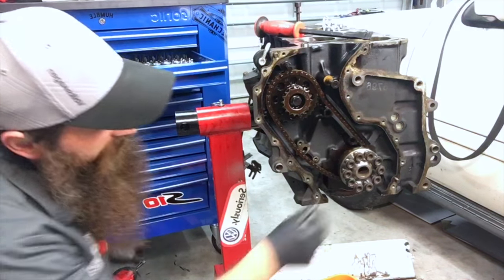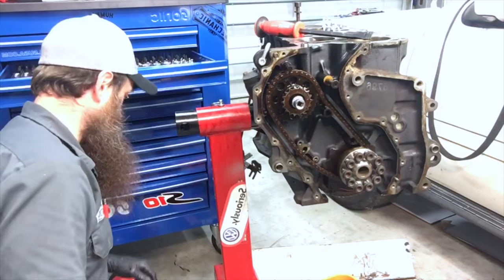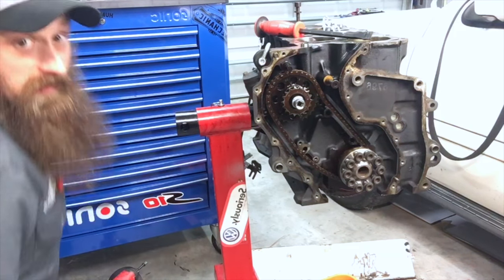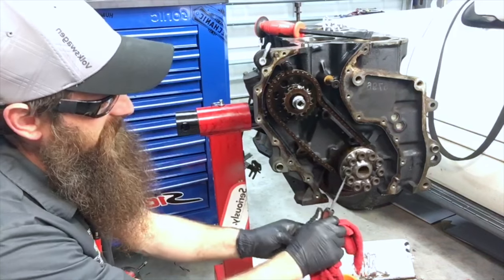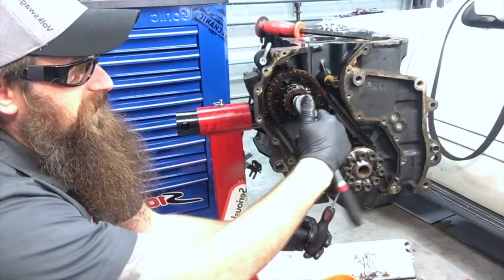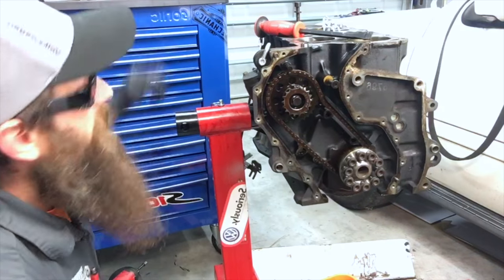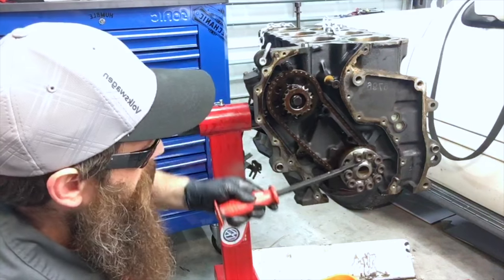Now the fun part — trying to get this bolt loose with improper tools. This is one of those times where even I put safety glasses on, just in case. Well, I bent the sonic screwdriver. Let's see if we use something a little more appropriate, like a pry bar.